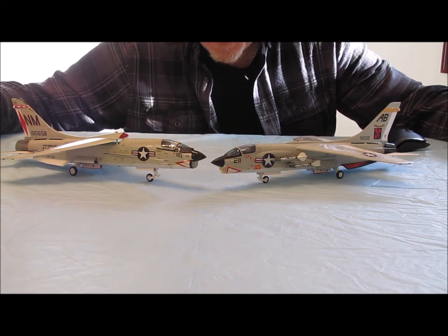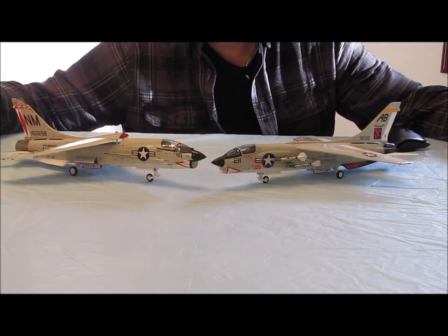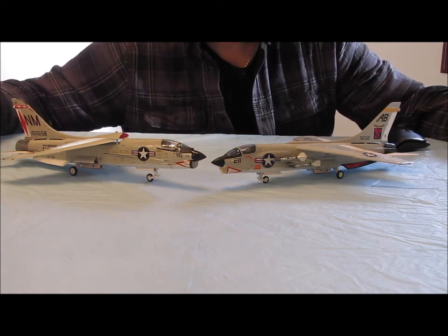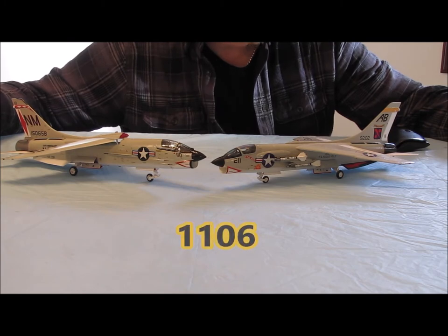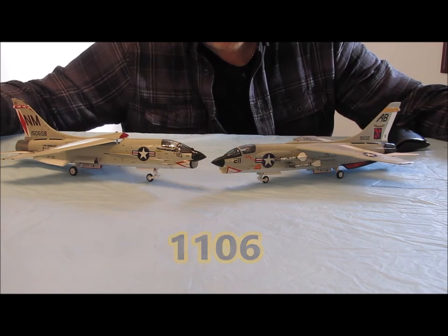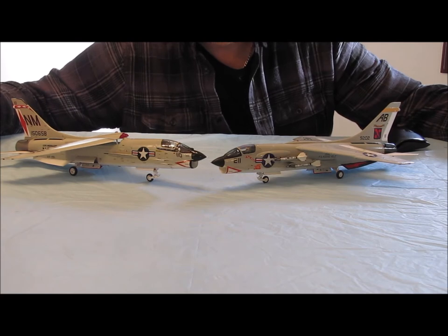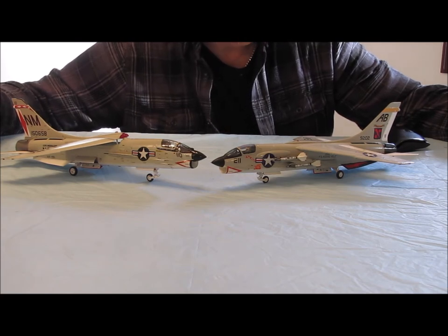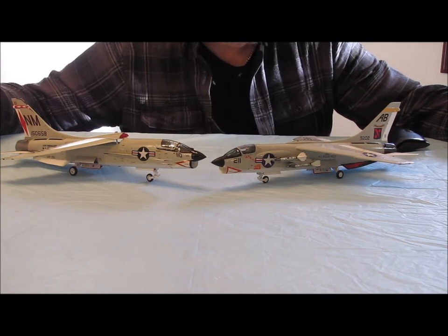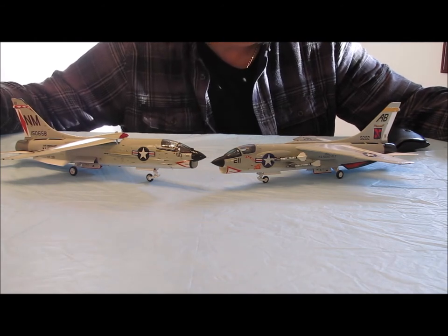They also built a reconnaissance version of the F-8, included in the 1,261 total built. Out of those 1,261, an interesting number: 1,106 were involved in what they consider a major mishap. So this was not a very easy aircraft to fly, and it was an even harder aircraft to land on board a carrier. A pretty high number of aircraft involved in mishaps.